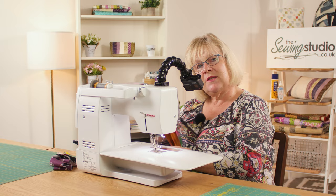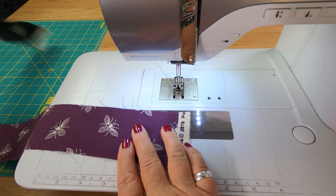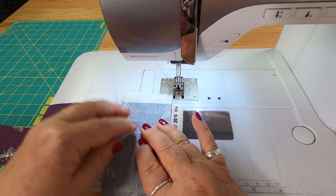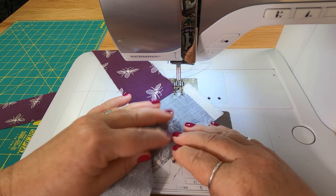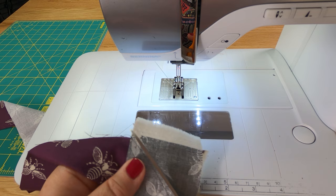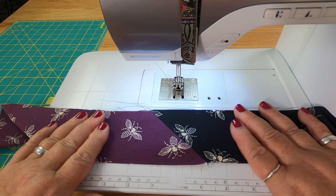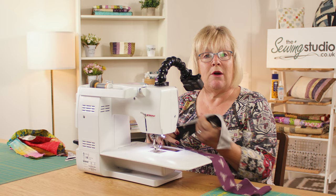I also want to show you how to handle selvage edges. Lay your fabric so the selvage edges hang over — you haven't got to keep cutting these off before you start. Then do your sewing across at a diagonal. When you cut a scant quarter inch, you can see that it's got rid of your selvage edges, which saves time and you've still got that angle. So I've shown you using a batik jelly roll and also using regular strips where you don't have to worry about selvage edges.